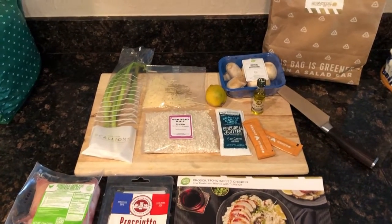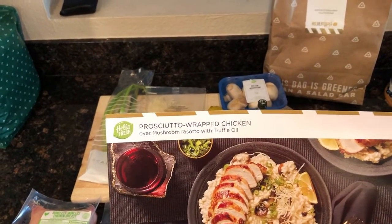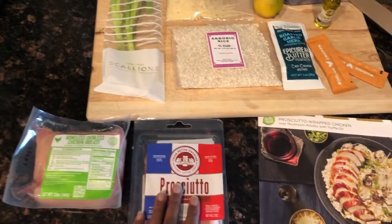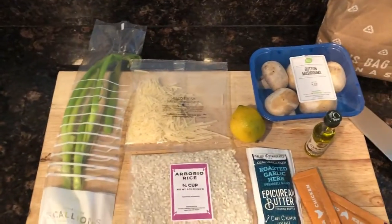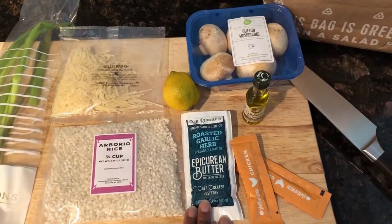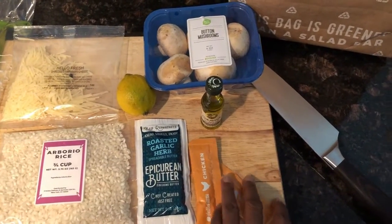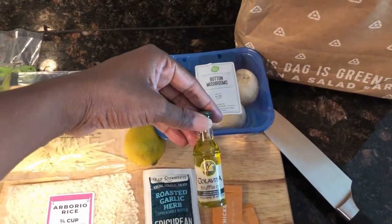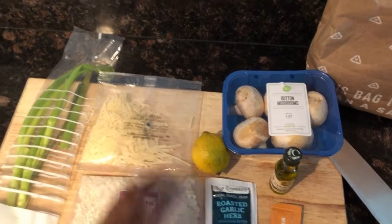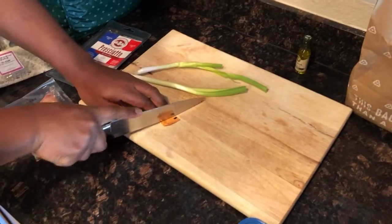Tonight on Cooking with Foxes we are making prosciutto wrapped chicken with mushroom risotto and truffle oil. We have all the ingredients here: the prosciutto, the chicken, scallions, rice for the risotto, epicurean butter, roasted garlic herb butter, two tubes of chicken stock, a little truffle oil, some button mushrooms, a lemon, and parmesan cheese. We are ready to start cooking.